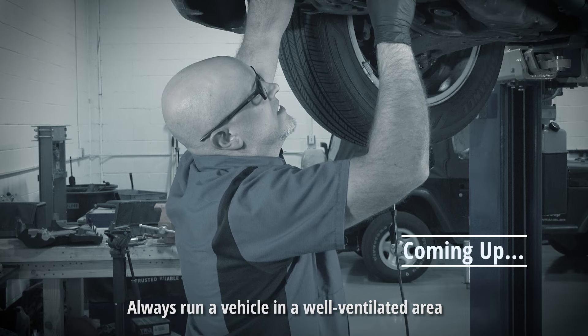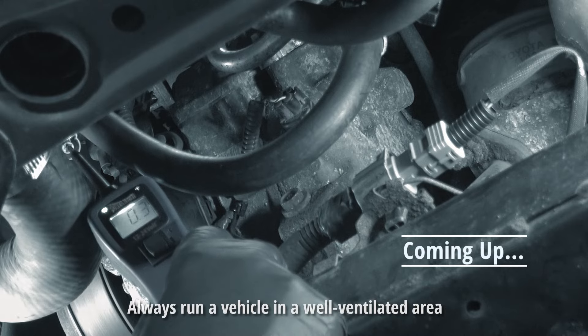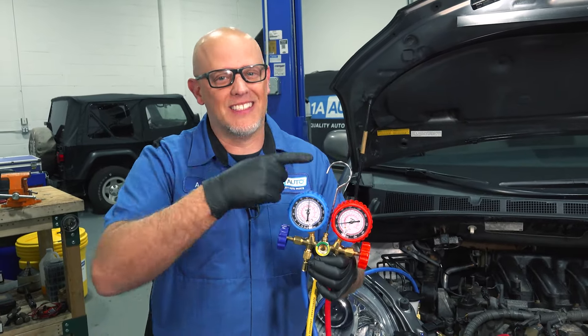AC on. And with the AC on and off, we're not getting anything. Your AC system is fully charged, there's no leaks, and yet it still doesn't work. What could be wrong? Let's get into it.